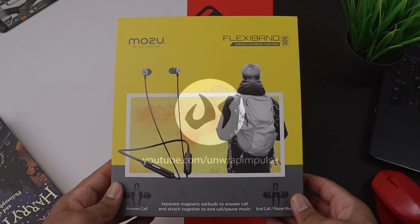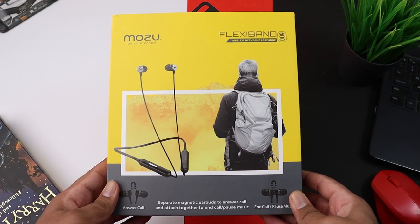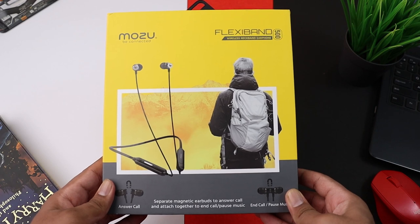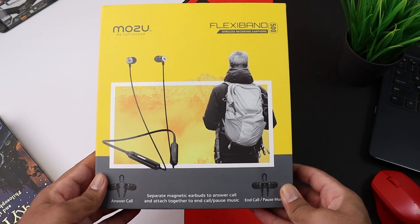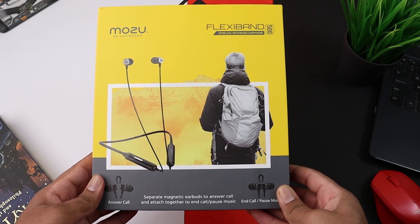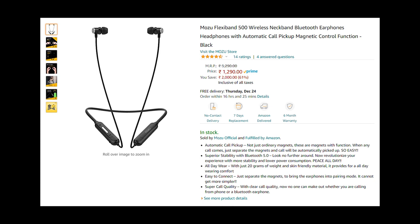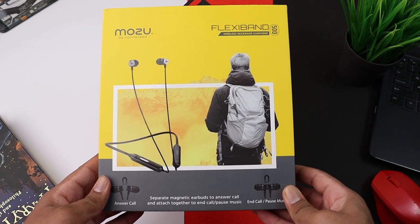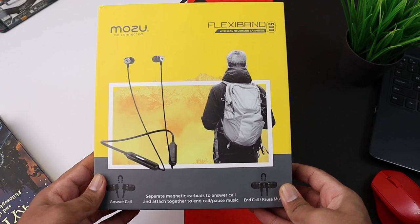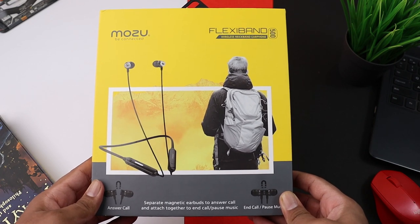Hi guys, welcome to Unboxed Pimples. I'm your host Rohan, and in this video we are going to watch a very interesting budget neckband earphones unboxing and detailed review. This is Mozu, which is a Gujarat-based Indian brand, available on Amazon. For that price point, there's a huge value difference. We will know if these are going to be your next choice of earphones. Let's start the video.